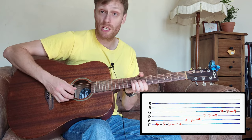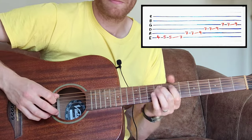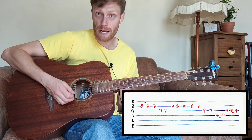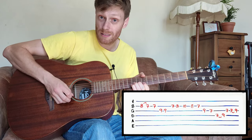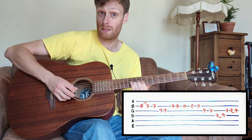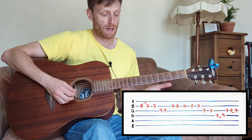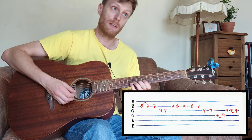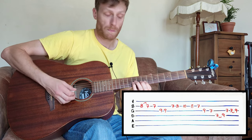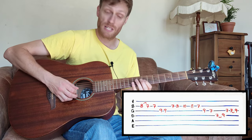Do the same again on the G string, and then we're going to pull off from the eighth to the seventh on the B string, play the ninth on the G, then walk up on the B string — seven, eight — and then walk down ten, eight, seven. And that's nine, seven, seven on the G.